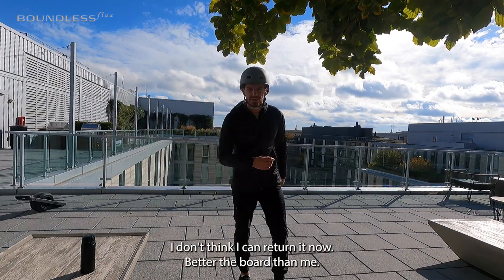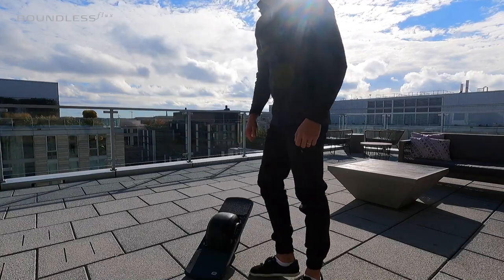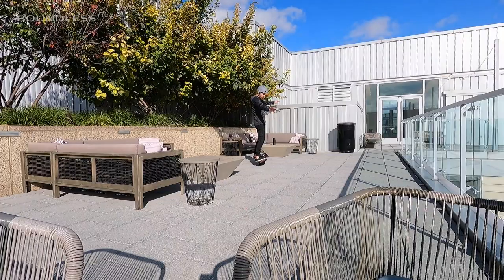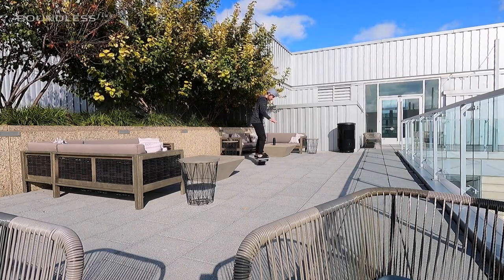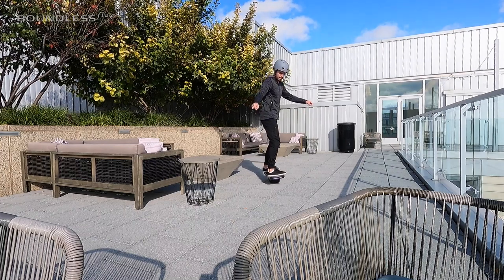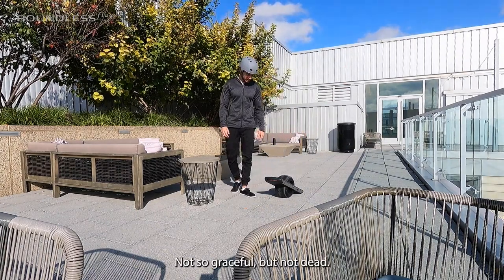Scratched the s**t out of this thing — I don't think I can return it now. Better the board than me, I think. Forward. And stop. Let's go again. Oh, s**t. Oh, come on. Bounce. Forward. And forward. Yeah. Simple stop. Not so graceful, but not dead.